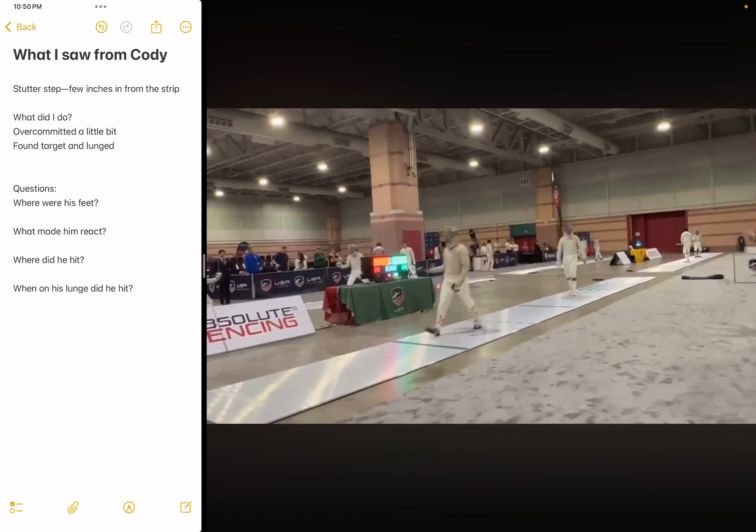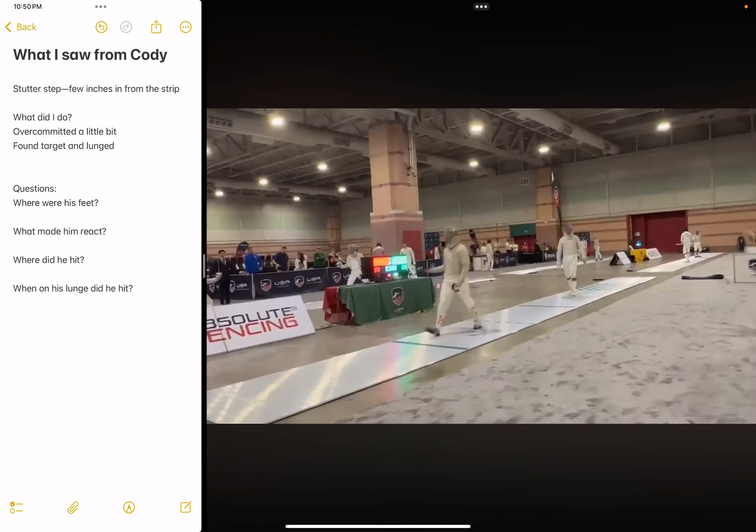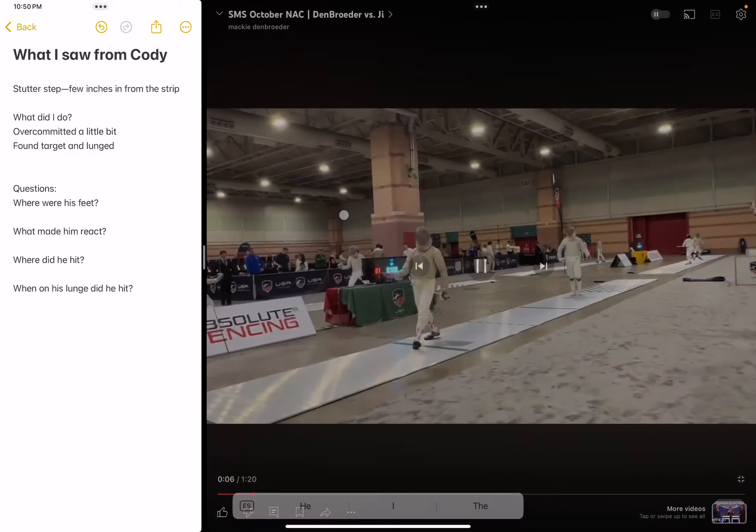Where did he hit? This is one of the smaller things that is really vital but hard to remember, because you're trying to think about all the other things too. Where'd he hit? He hit on my right shoulder — so he might go for a parry, and I think he does later in this bout. And where does he hit, when does he hit? That's a really small thing to think about, but I'm sure he is thinking about that.